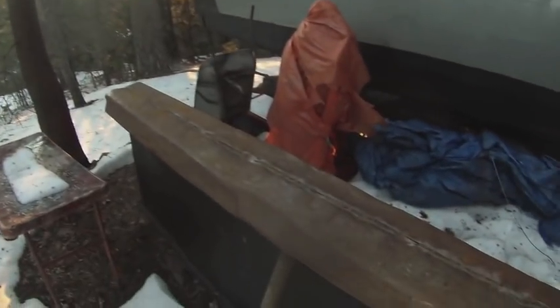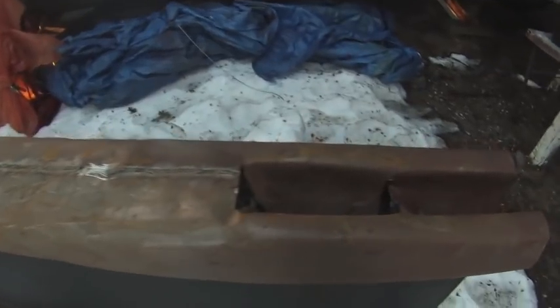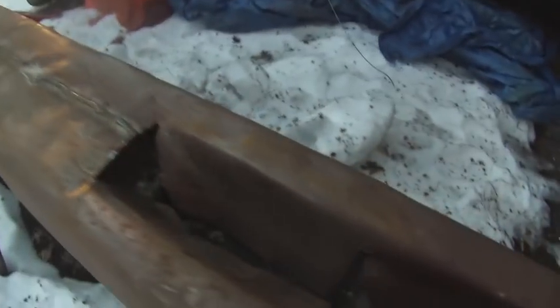Here's the current state of the bottom of the keel. A lot of mangled metal but I'll try to make that right once I get the time.